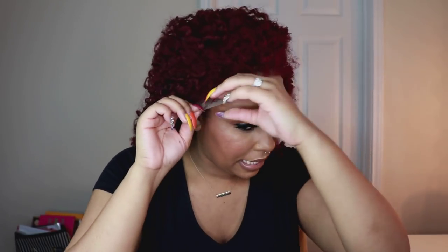I'm going to try this on and just see because I haven't tried it on yet. But before I do that, I've got to cut the lace off in the back. I have washed this wig lately. With my human hair wigs I haven't been washing them before styling, but with curly hair wigs I typically wash them before I style them.